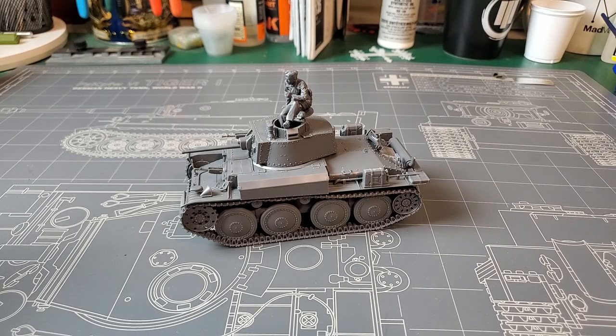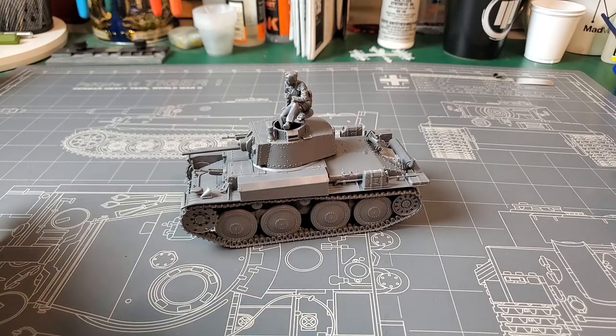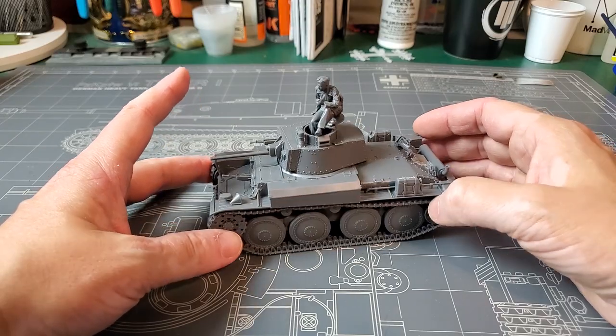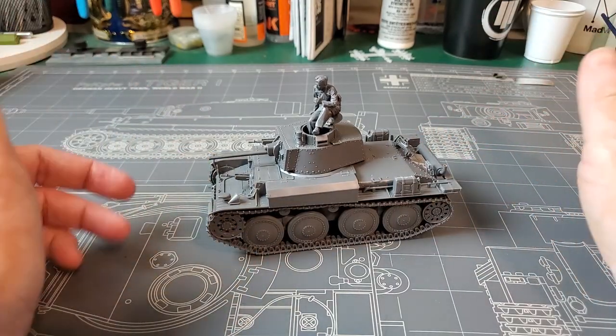I'm going to do an after-action report on the Tamiya 38T Ausführung EF, which is kit number 35369. My apologies, but I didn't even have time to inbox this, but everyone on YouTube has already reviewed and built this thing, so I'm quite late to the party. I plan on keeping this simple because I haven't had as much time to make videos, but I did squeeze in some time to build this, so I'm at least going to get my two cents on it.